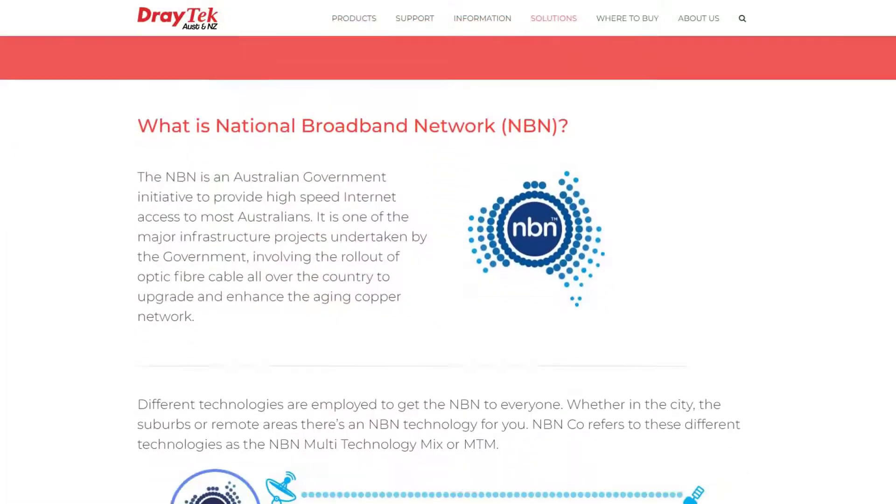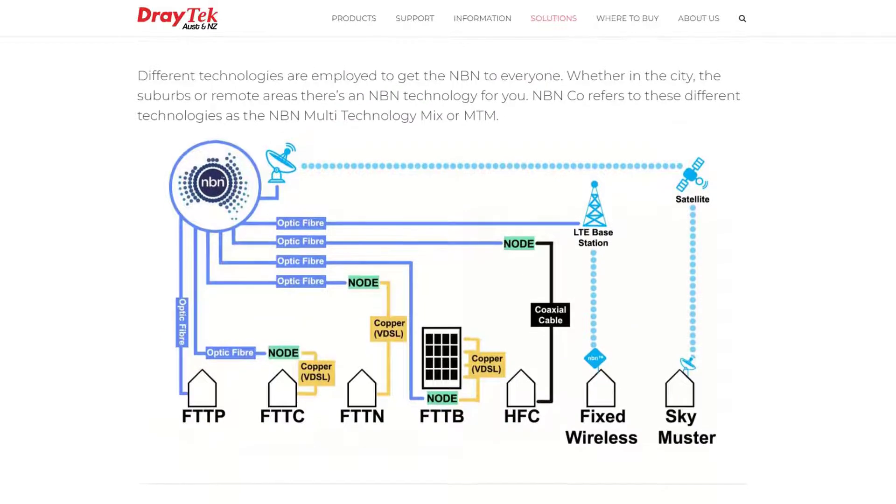If you're not sure what type of NBN connection you have and which router you might need to buy, I'll include a link below to our NBN solutions page, which explains all of that.